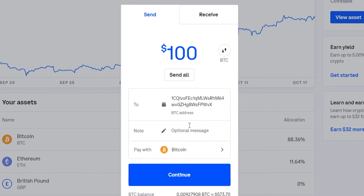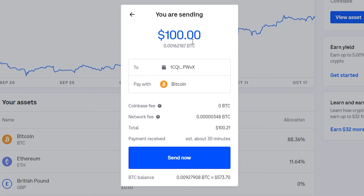Paste that address into Coinbase — you've now got your address pasted in. Simply click Continue. That will load a new window showing you're spending $100 worth of Bitcoin, sending it to your Electrum wallet. You can see there's zero Coinbase fee and a network fee of around 21 cents. If you're happy with that, click Send Now and your Bitcoin will be sent to Electrum.